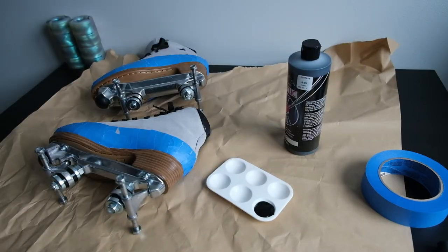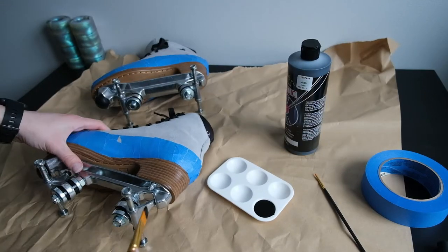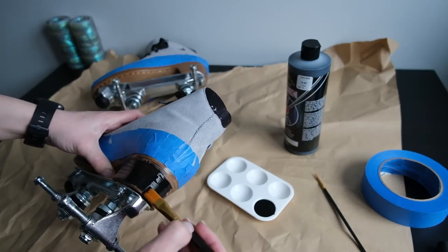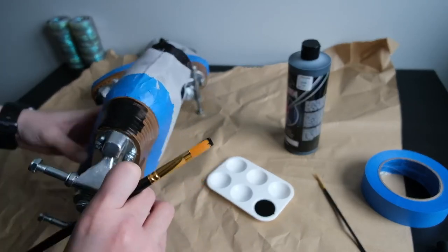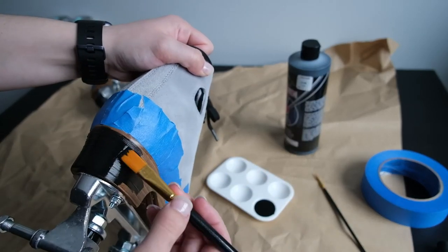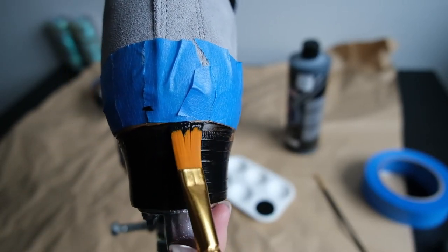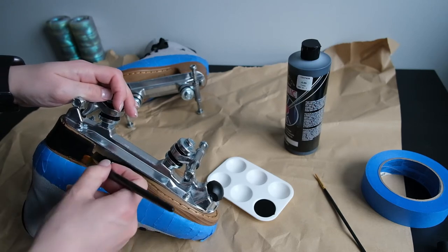Now it's time to paint. I'm going to take my large wide brush and use that to get the majority of the paint on the heel, so I'm going to slather it in some paint and start painting. The key with the wide brush is you want to get as close as possible to the tape, but you don't necessarily want to paint over it unless you can guarantee you've created a seal and won't get any paint on the skate.